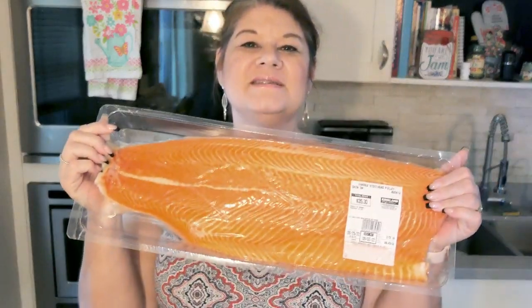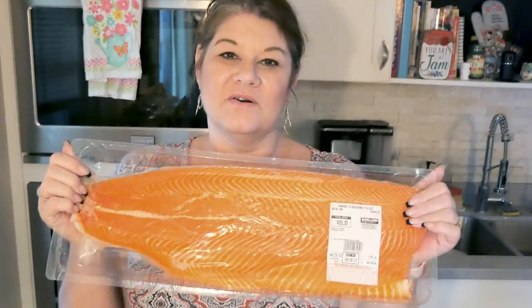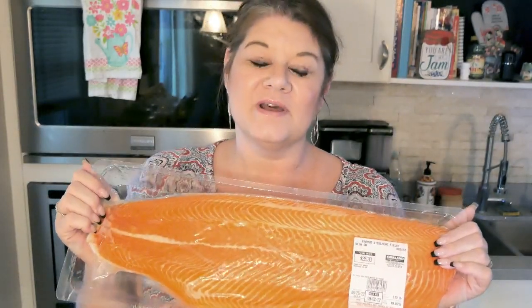That being said, the recipe I'm doing today — I am going to be cooking some salmon. I got this one at Costco, it's huge. I'm going to cut it, freeze some of it, and we're going to eat some of it today. We're not going to eat this whole thing today, holy moly.